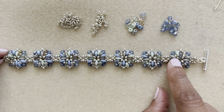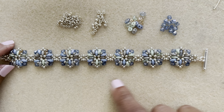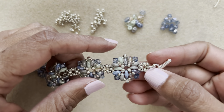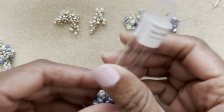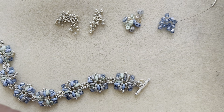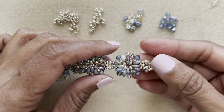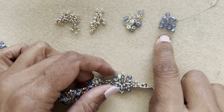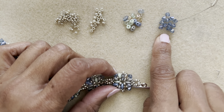You will be making individual components and then connecting them together to make one piece. You're going to need 12 super duo beads — I'm using the color April Showers, purchased from Potomac Crystals. Next you'll need four bicones or whatever four millimeter beads you like.